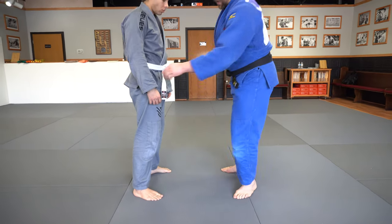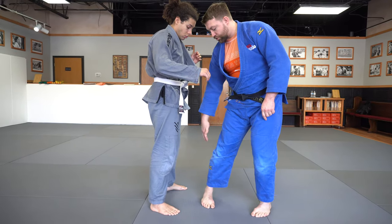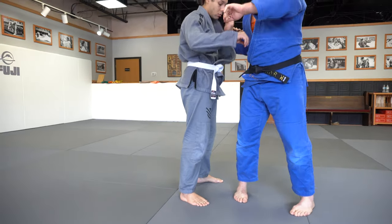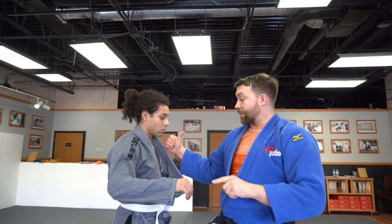Our first step, after we get the sleeve and the lapel — just a normal sleeve and lapel grip — is to step first at the top of the triangle and turn my foot 90 degrees. I'm going to use my hands, pull my partner forward for the Kazushi, looking at my watch, and my thumb comes to my shoulder. The hardest part is having my elbow below his armpit, right in his ribs.